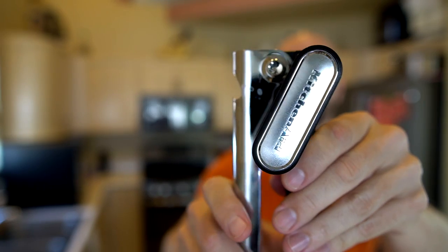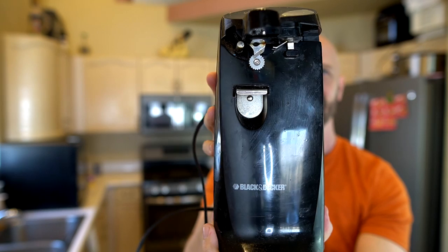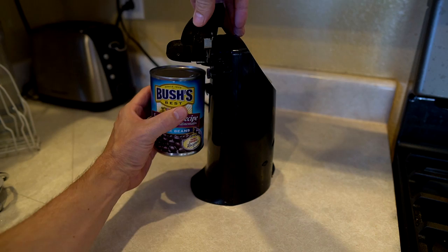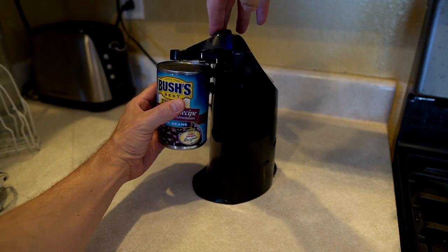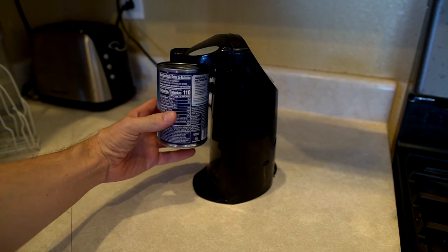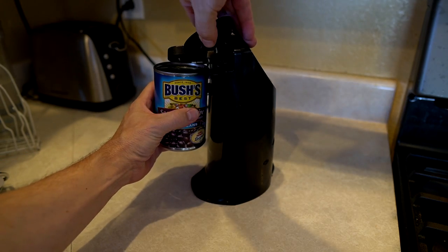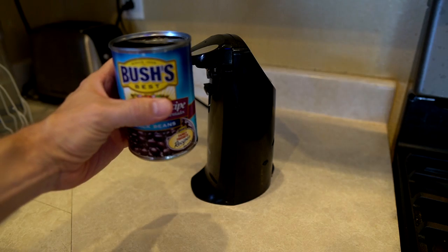In the end, I never really used any of these very much after my original review. I left them out, but nobody ever reached for them when they needed to open a can. Most people would either reach for the manual can opener — this KitchenAid one, which I really did like — or this 10-year-old workhorse electric can opener by Black & Decker that actually kind of is hands-free. I'll show you how it works: I just load it in here — hands-free. Boom.